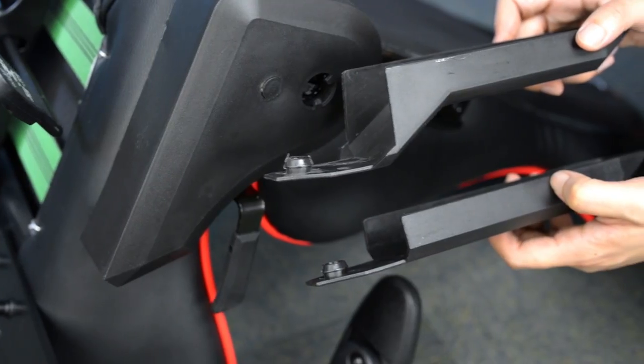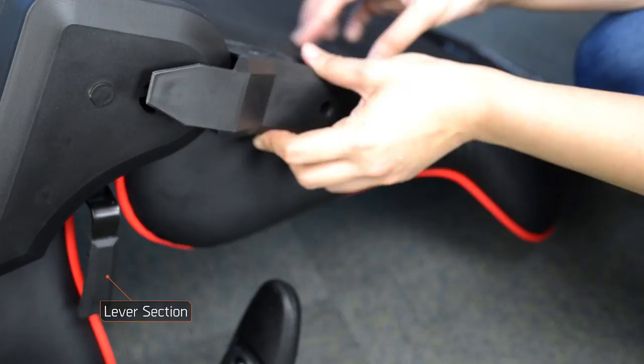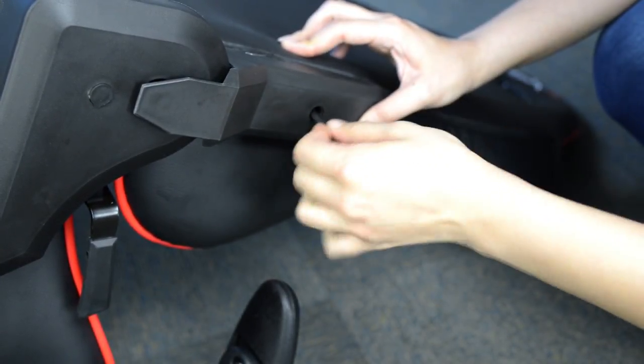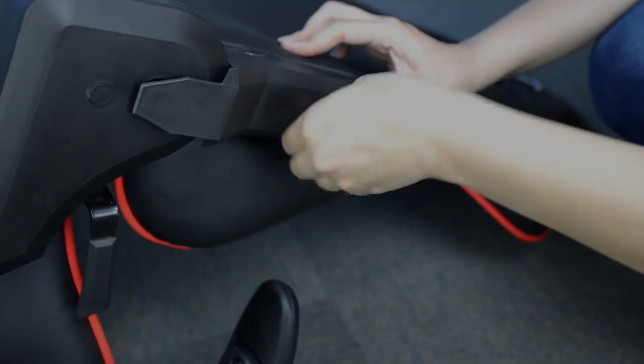The chair comes with two side covers. Take the one with the larger protruding side and cover the mechanical arm on the lever section. Do not tighten the screws too much on the cover as this causes too much tension on the chair frame.